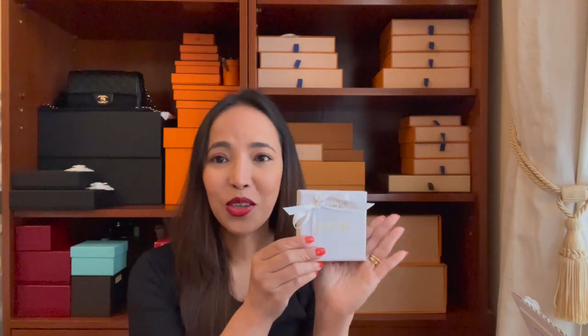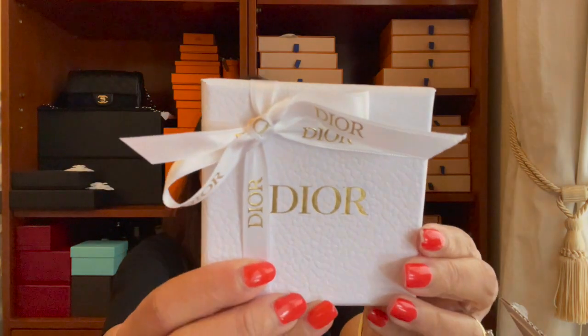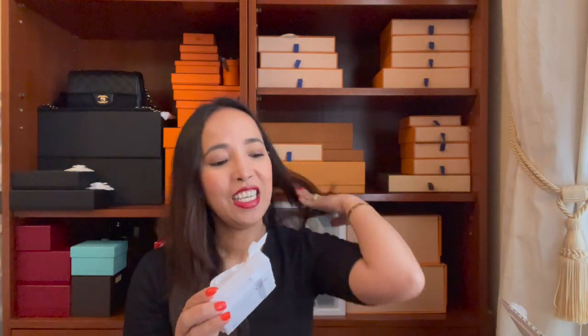This is the item from Dior that I was waiting for, and this is what it looks like. The Dior packaging always amazes me. The person I watched on YouTube received a holiday packaging for this particular item and I expected I would receive one as well, but nope — this is the regular packaging from Dior.